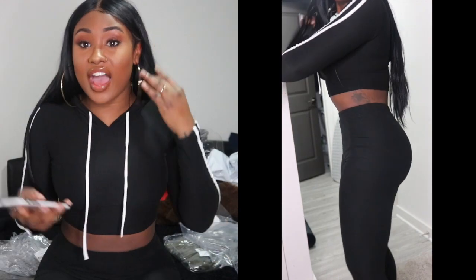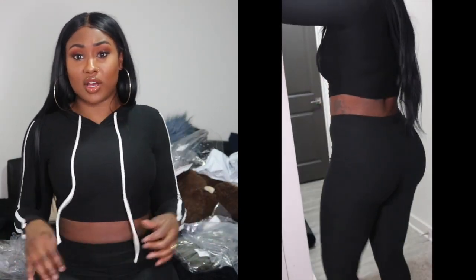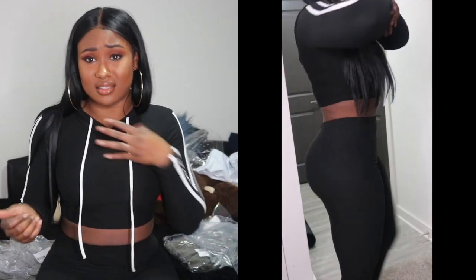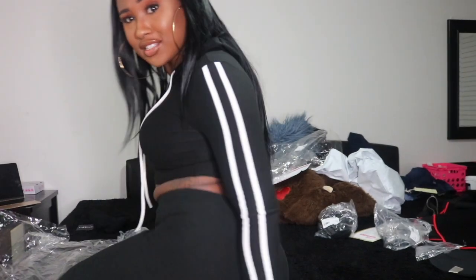Next I'm going to try on the Almost Everyday Leggings in black. I got a size medium. I hear these leggings are super, super, super comfy and great for everyday wear. People are not lying — these are the most comfy leggings I've ever tried on. They're so comfortable and they don't show panty lines. They're amazing, definitely a buy, definitely worth buying. I'm going to buy more for sure.